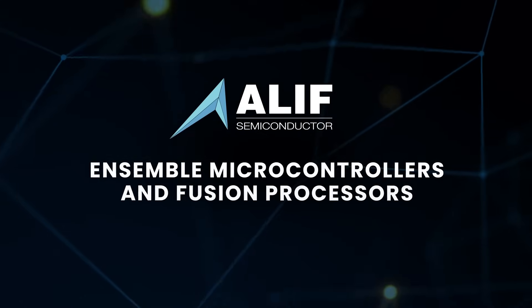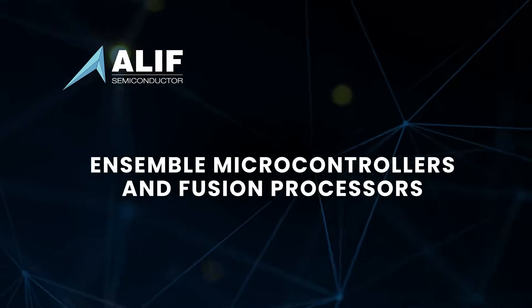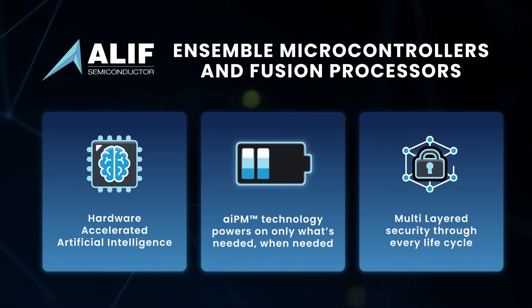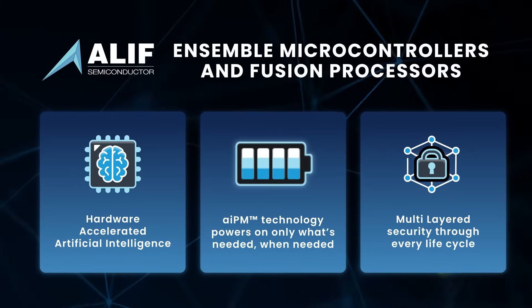The Aleph Ensemble family brings you next-generation 32-bit microcontrollers that are Edge AI-enabled, secure, and architected for low power consumption.